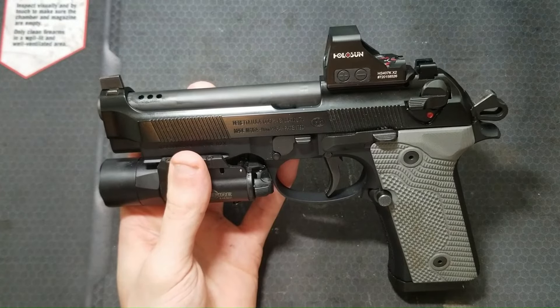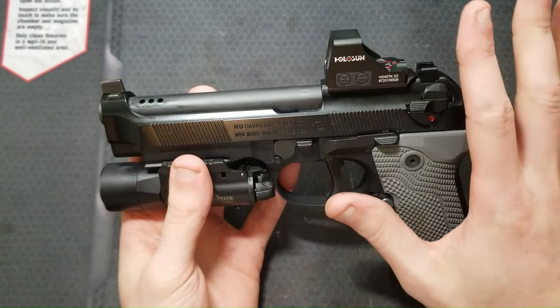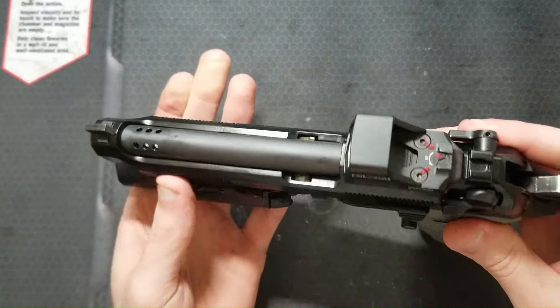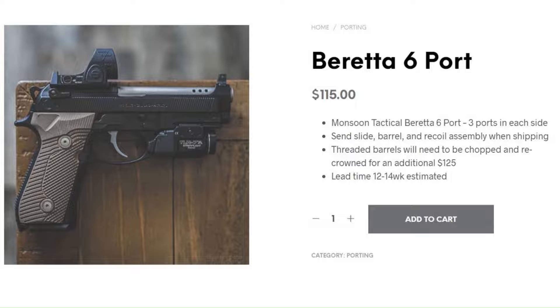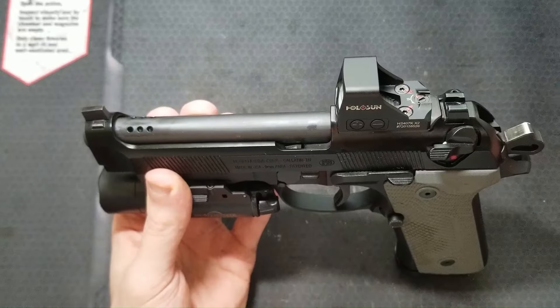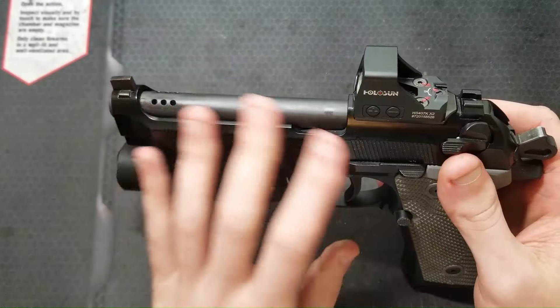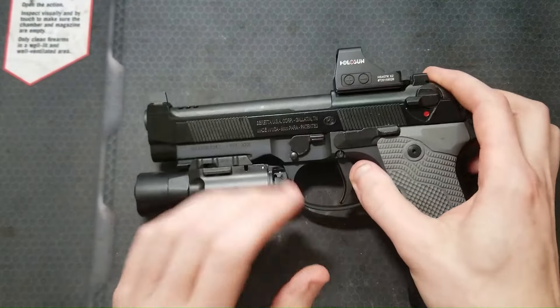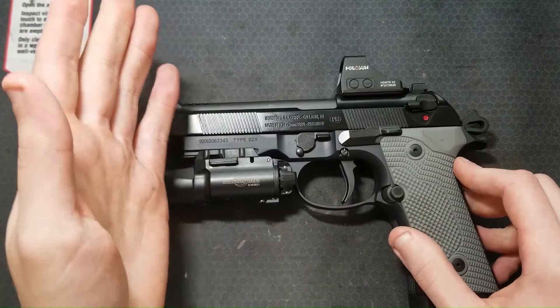This will be a shorter video. I won't go into much of the design process or the machining on this port job. I just decided on a simple V6 port from what I've seen offered. V6 and V8 ports seem to be the most common for this pistol and I think they look sick. I will link to a playlist of all my other porting videos in the description if you're interested in that.